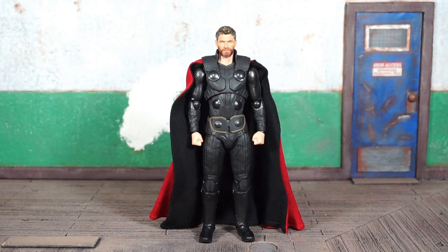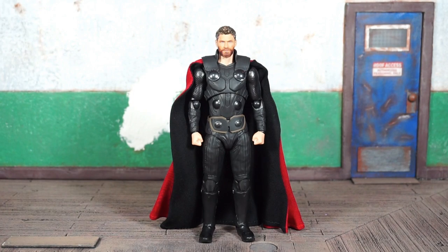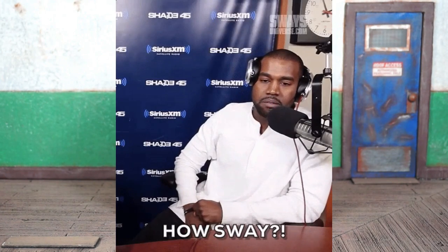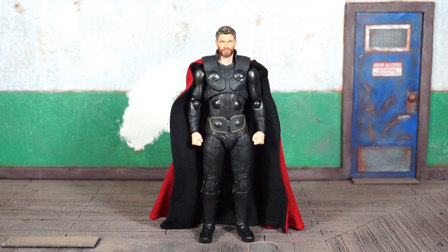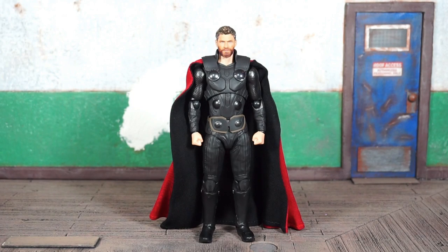I'm a little late to the party but I finally got the SHF Infinity War Thor in hand. I had to wait for him to come from Big Bad Toy Store — I missed him on pre-orders through Japan where I could have got him for a decent price. I ended up paying a lot, about $120-something. He's absolutely not worth that, but he is very nice and probably SHF's best Thor to date with a good likeness to Chris Hemsworth.